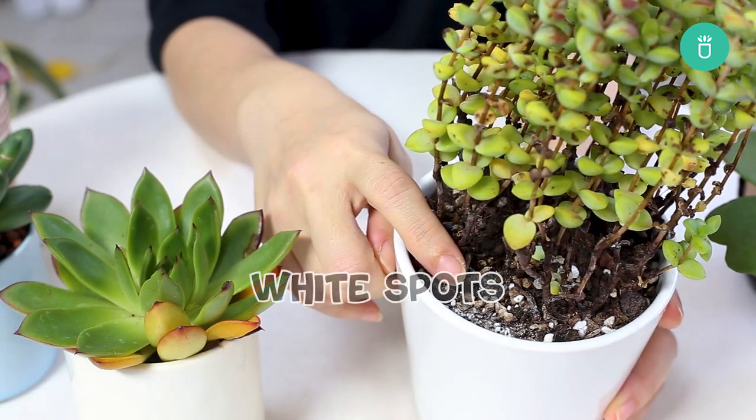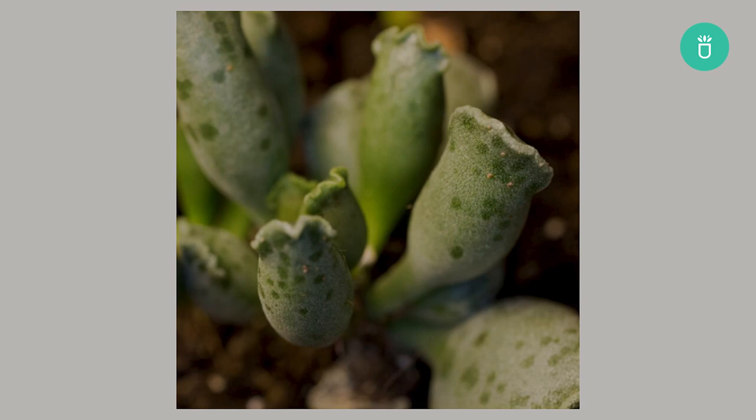Hey, it's Raquel from Succulents Box. Today let's tackle those white spots. There are many reasons white spots form and we will discuss the most common causes and treatments in this article.